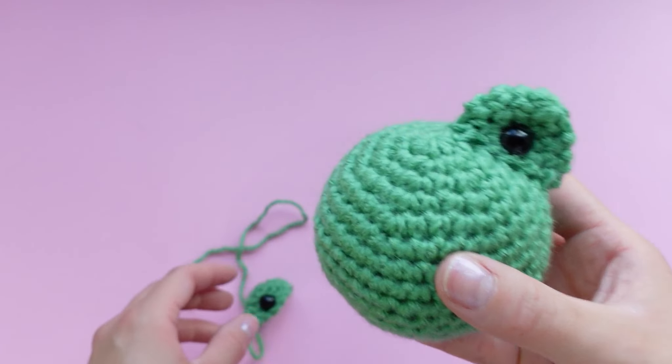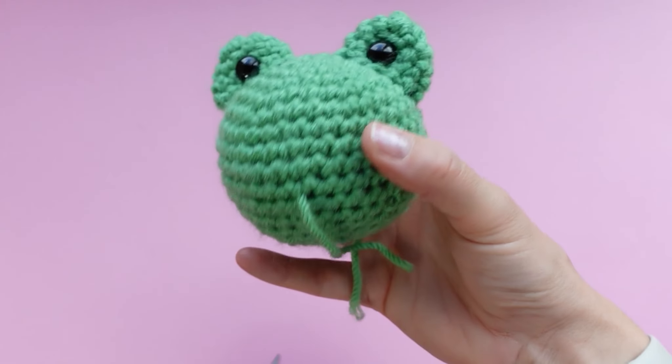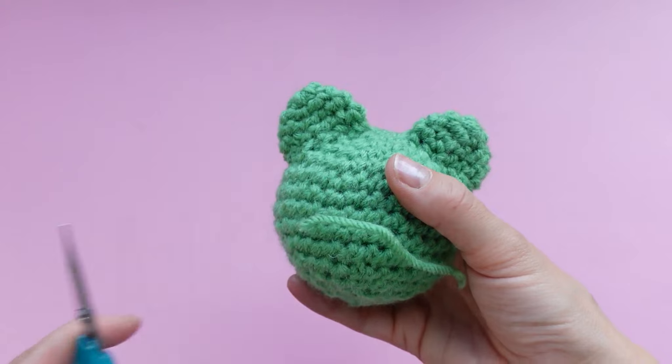Do the exact same thing with the other eye on the other side — I'm going to do that off camera. Now that the eyes are on, we're just going to trim the ends and we're going to add the belly and the mouth next.